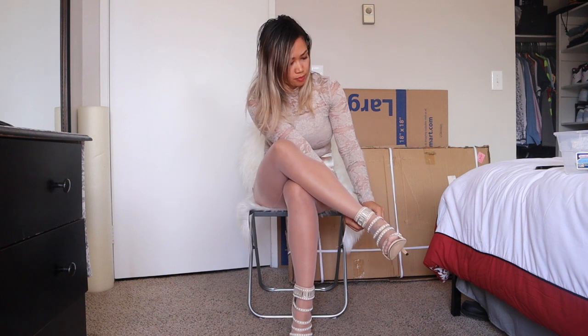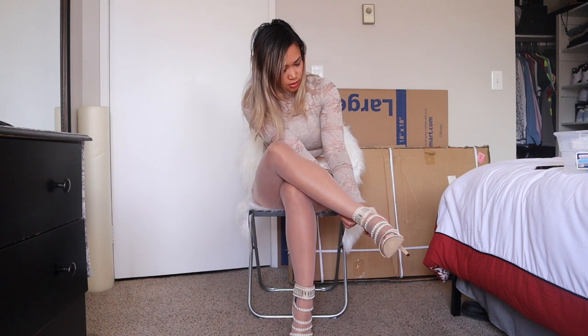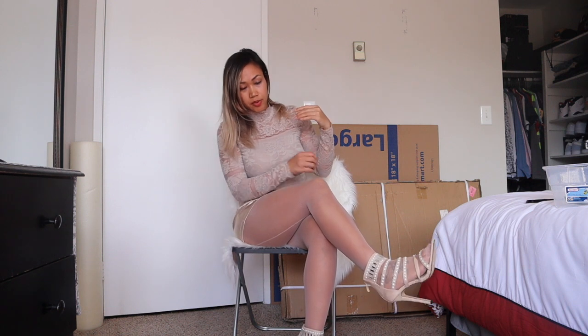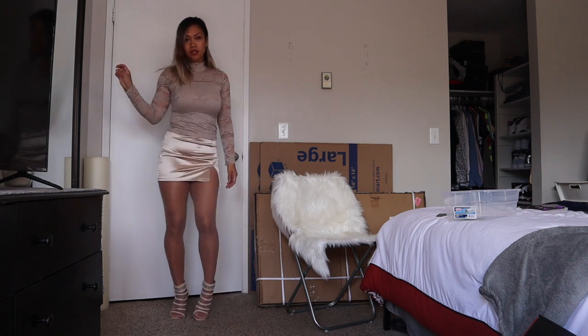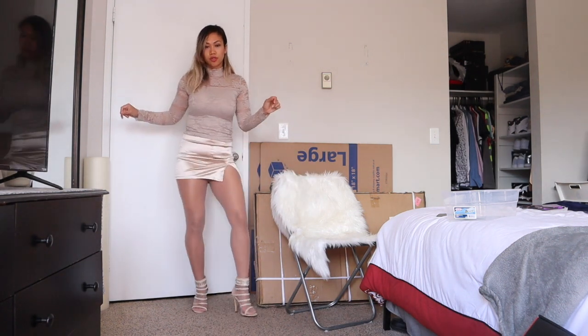I actually don't have any closed-toe pumps like pointed heels. This is what it looks like with the whole outfit wearing my heels — I think it looks nice, but it feels like it's just too light for me. Overall looking in the mirror right here it looks pretty good. I'm trying to give you guys a full view of my outfit — hopefully you can see it. The lighting right now is bad but there you go.